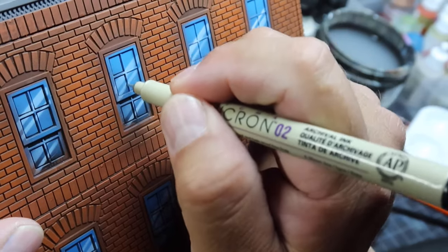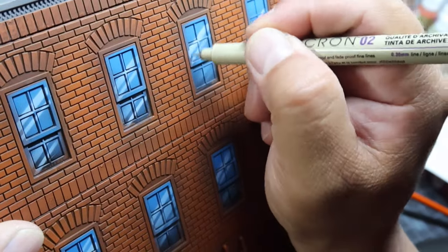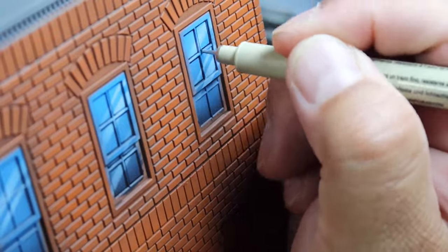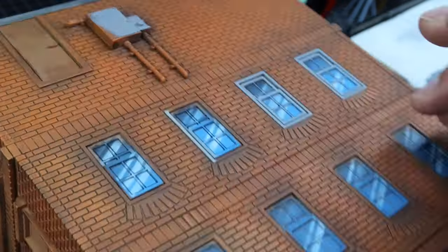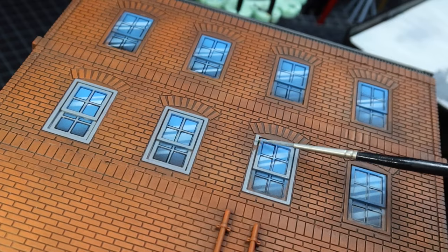I used these micron pens to trace a black line around the window frames to give that comic book inking look. Then this was the longest part of painting the windows, which was to go back and lay in the flat colors on all of the windowsills.